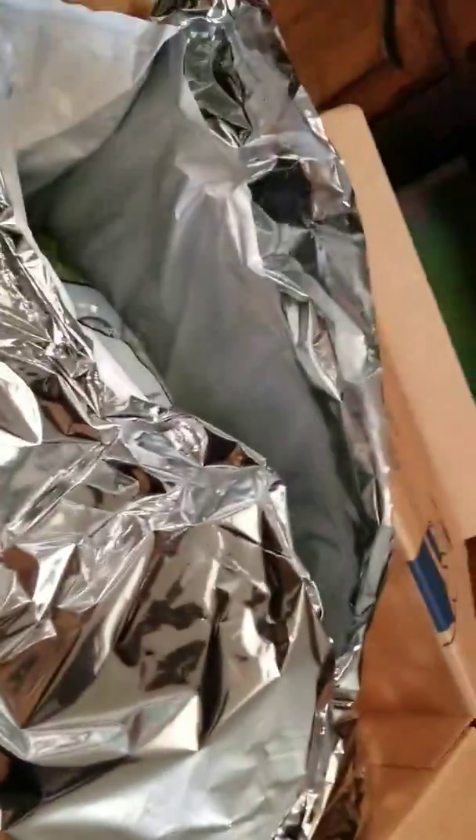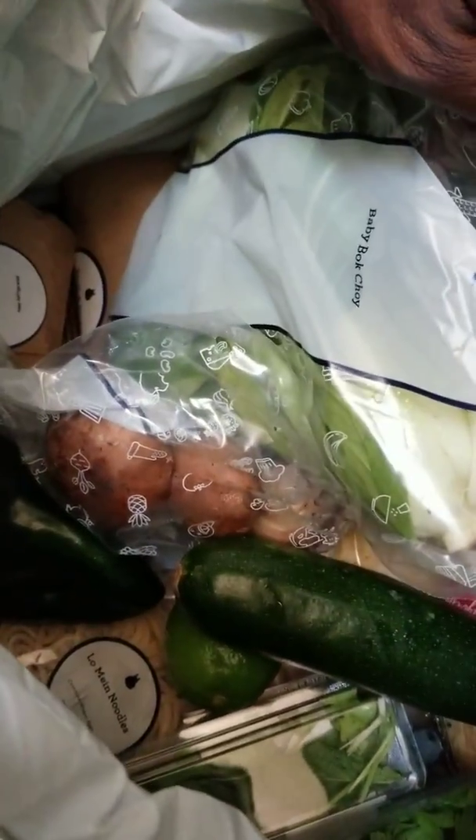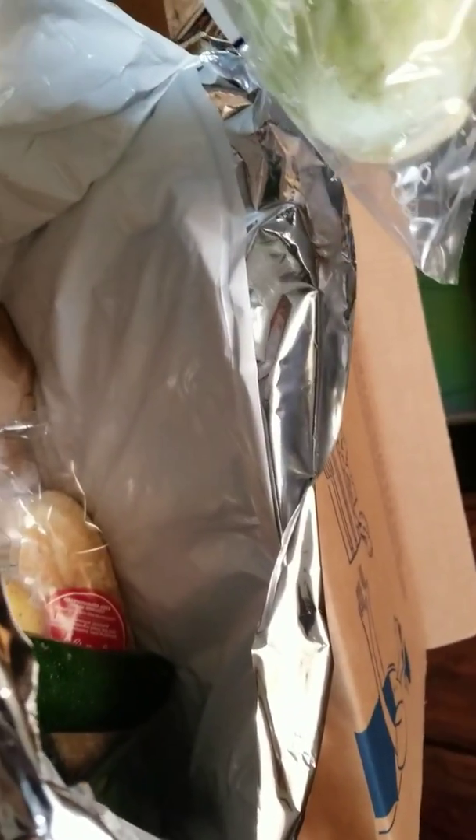That's what that is — kale. Wow, they got peppers. There's a bunch in here. It's like black Christmas — that's a bell pepper. I see some noodles.